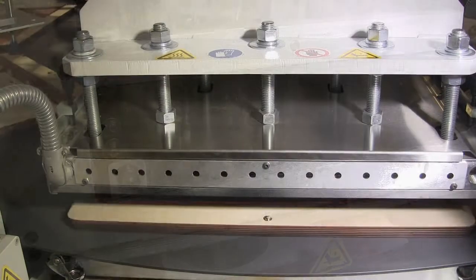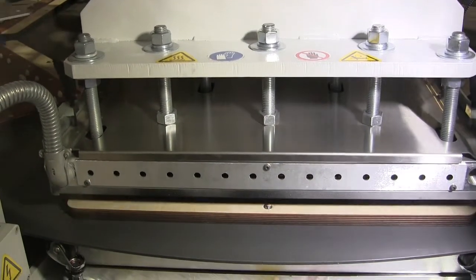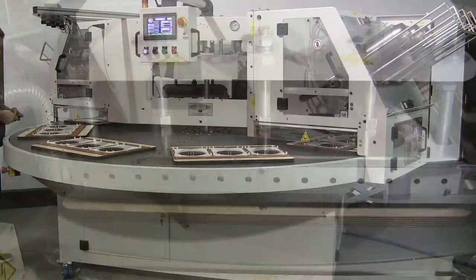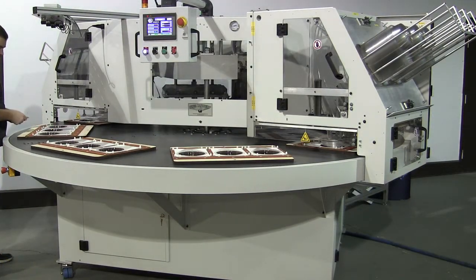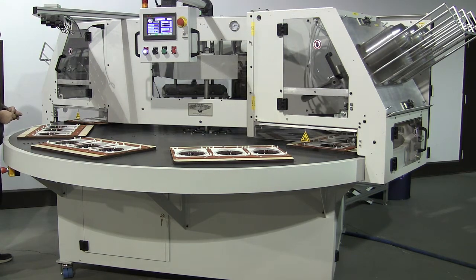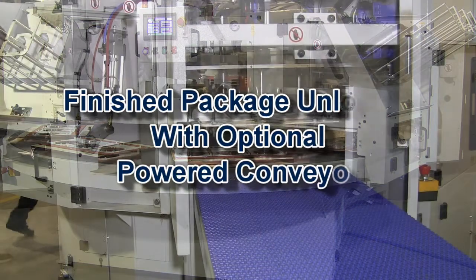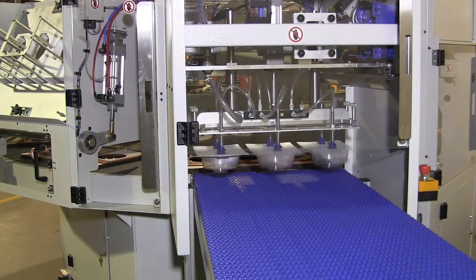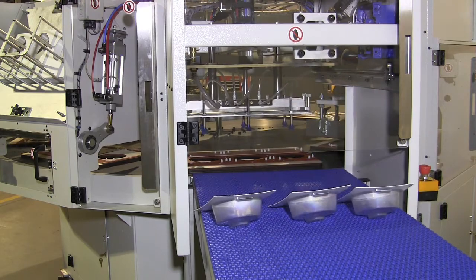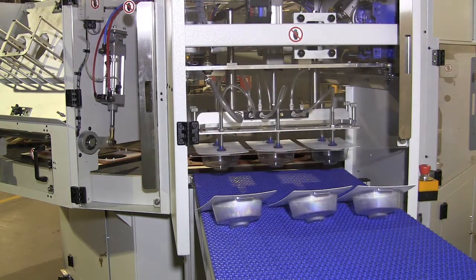Three automatic feeders and a finished package unloader greatly reduce the labor required to produce packages and allow increased operating speeds. A wide variety of optional features and automation are available for these machines to increase versatility and further reduce labor input, such as the package discharge to integrated conveyor as shown here.